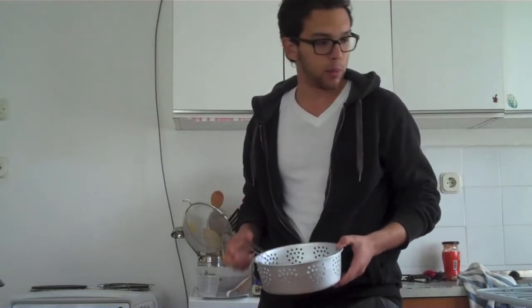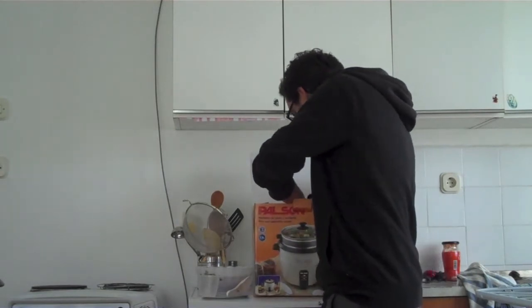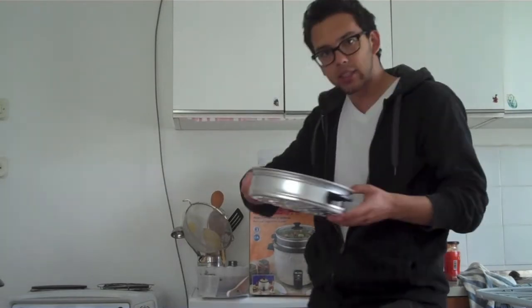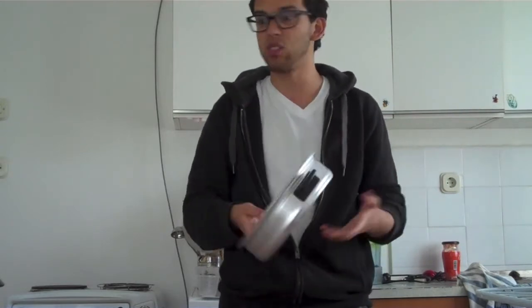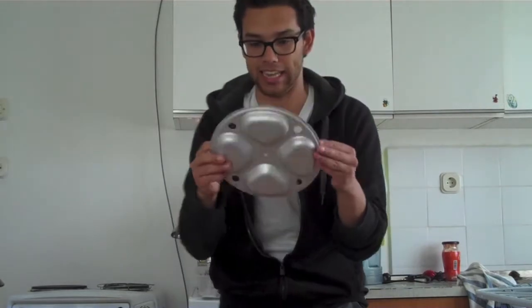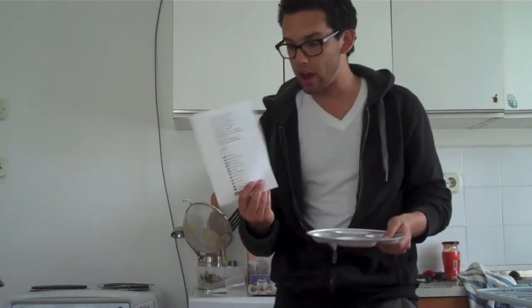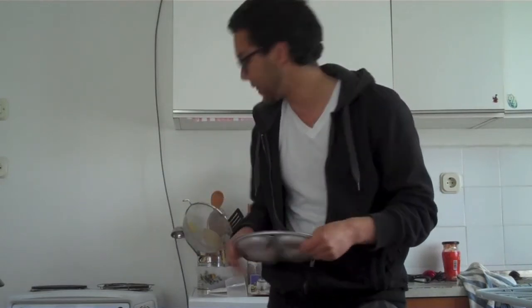It also has this steaming tray for steaming vegetables. I'll use it — I don't know how to use it yet but I'll figure it out. And then there's this crazy one: supposedly, according to the directions that aren't very good, it's a vegetable plate. It doesn't even really fit in there.